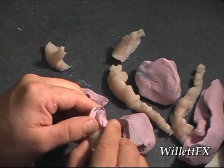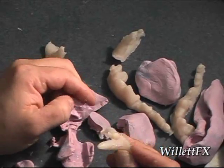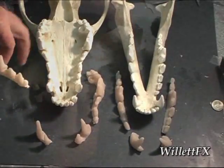This lab putty is okay, but it's usually like one shot, one pour, and that's it. And here are the castings of the teeth.